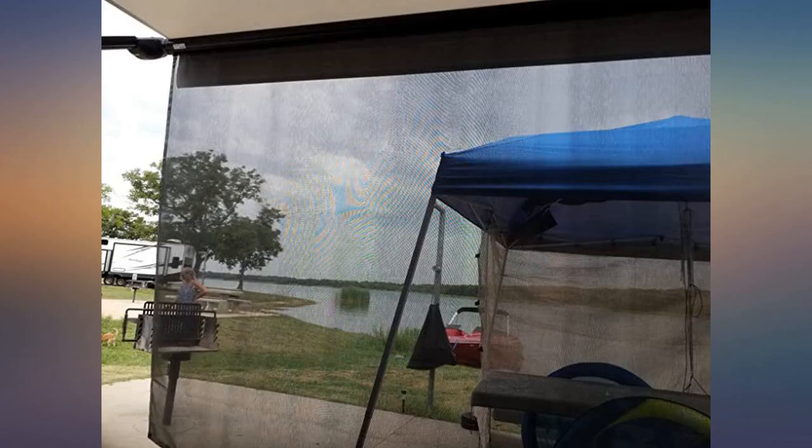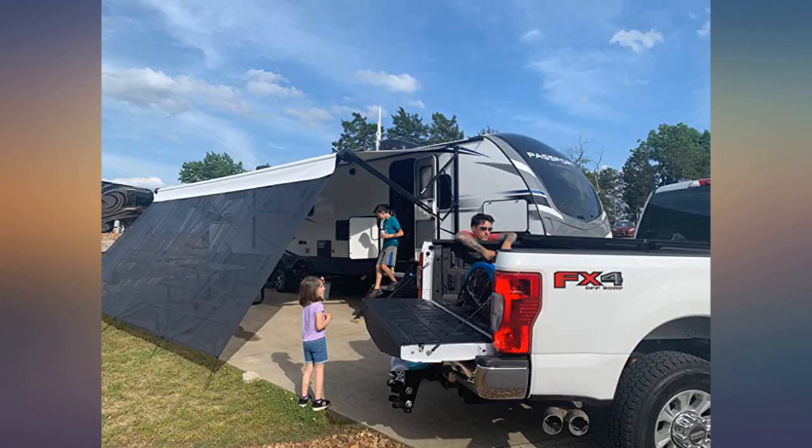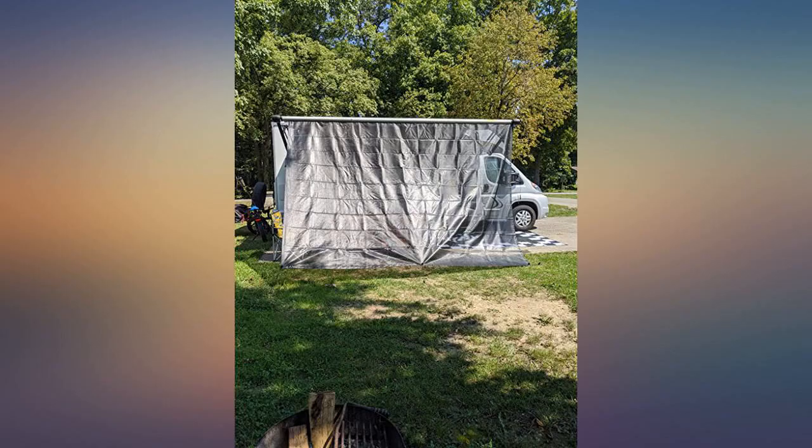We love our shade. It helps with the temperature, sun, and adds privacy in a crowded campground, or in this case our site faces the road. Easy to put up and take down, no complaints at all. Seems like it will hold up well. We haven't used the stakes due to having a dog on a leash that will get wrapped and pull on it, but even hanging down it's great.